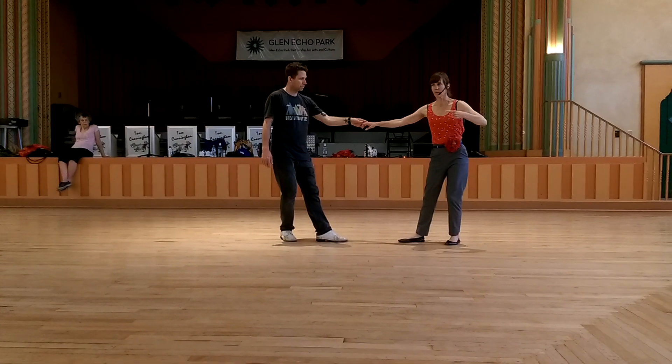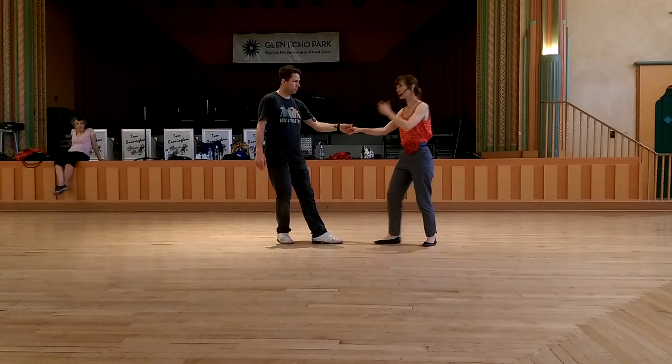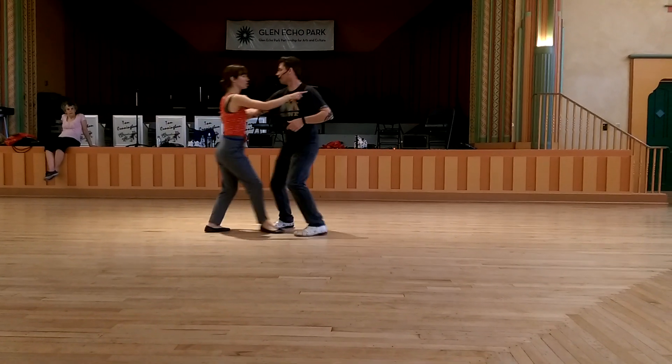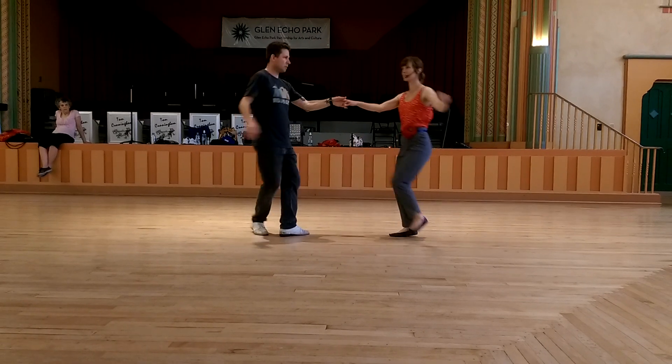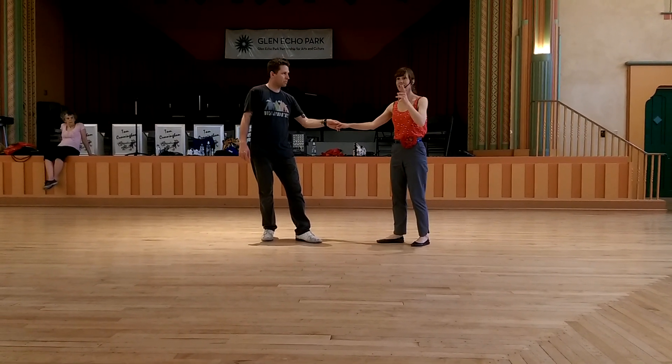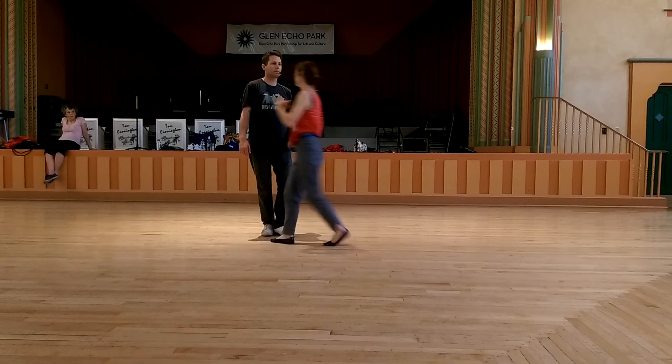Think about your line, leaders — your left side turning you through this, right? Quick, quick, right here — turn that left side towards your follower's left side.